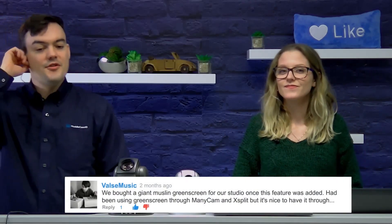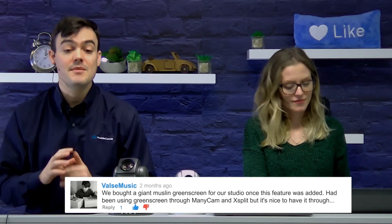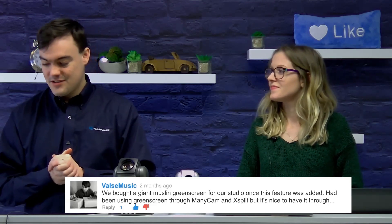So we've actually got two comments from Vals Music here. The first one, he's talking about how they put in a green muslin screen in order to use the brand new Zoom virtual background feature. Very cool. We've got a lot of experience with green screens.